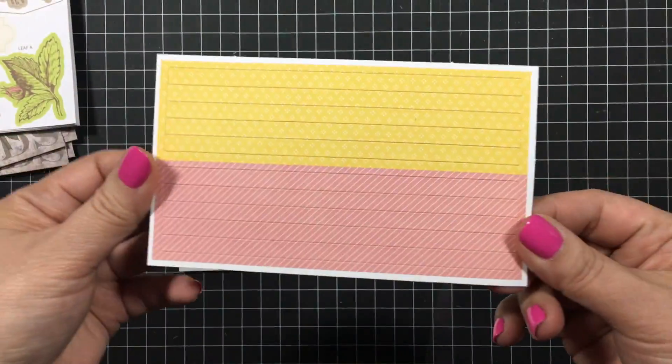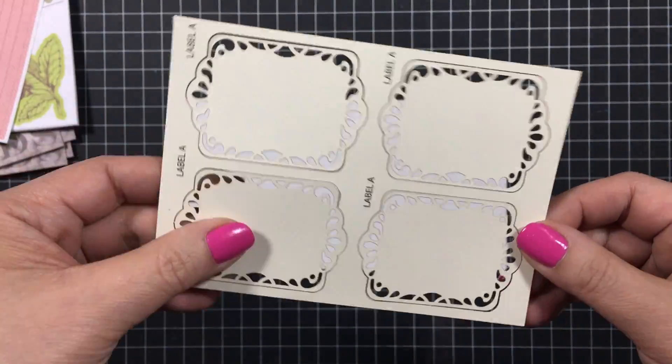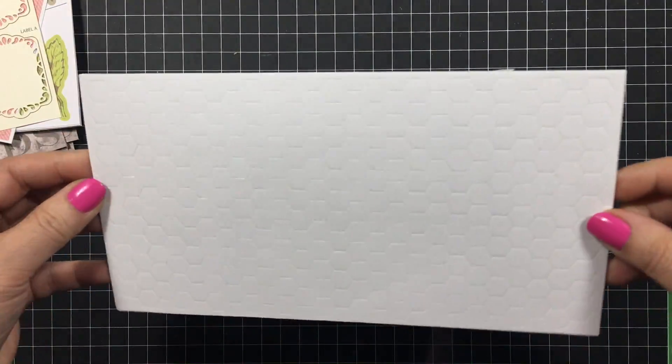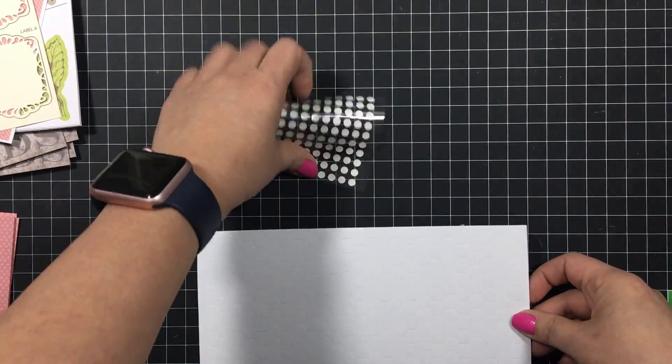A sheet of striped stickers in two different colors, and then this laser cut sheet, and this mega sheet of dimensionals and some adhesive dots.